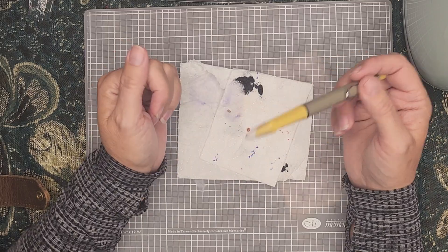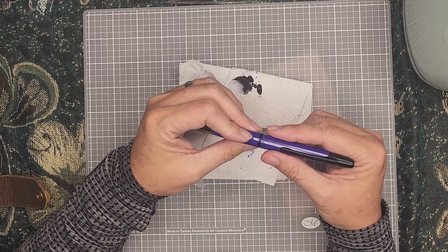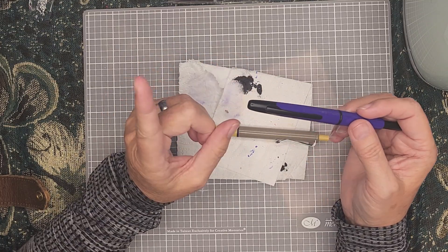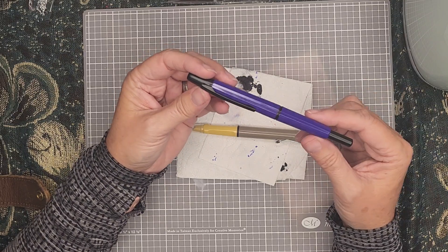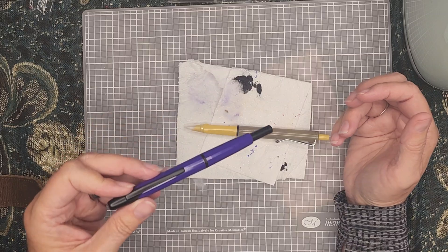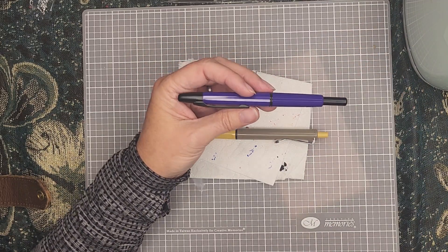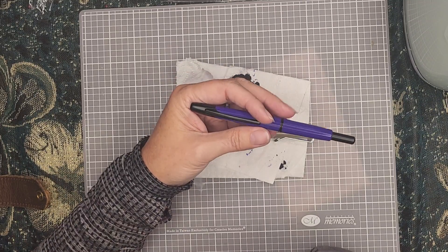I've been using the Capless but it keeps stopping — it stops writing. I don't know if the nib is clogged or dirty because it was a used pen and I did rinse it out, but I think it's still clogged. Or it could be the converter, because I have to keep winding it — it's just not getting ink. So I'm going to clean it all anyway.